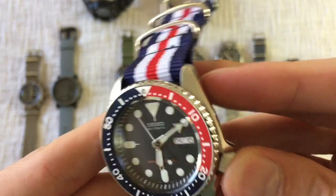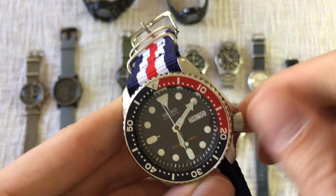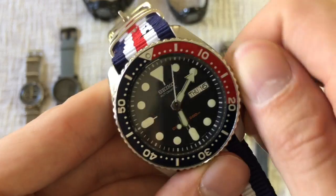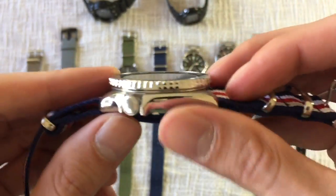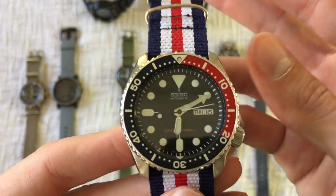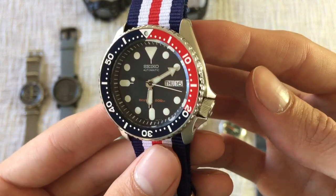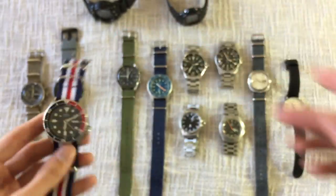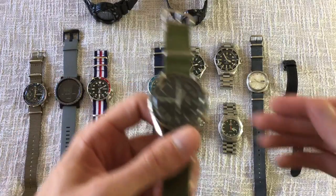I will probably end up selling or trading this and getting the Seiko Turtle, only because I love the style but I'd like to get the upgraded movement. The Turtle is also a little better proportioned — this one is very tall, especially with the NATO strap, and I find myself not wearing it as much, even though it's still a really great piece for the price and pretty hard to beat.